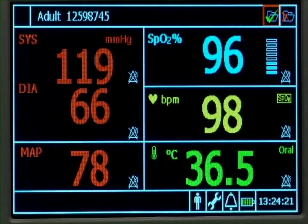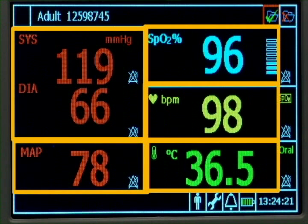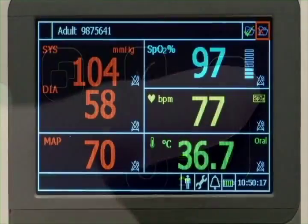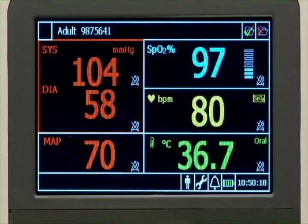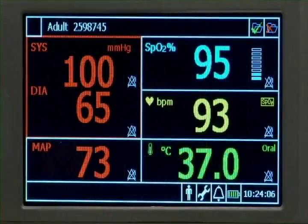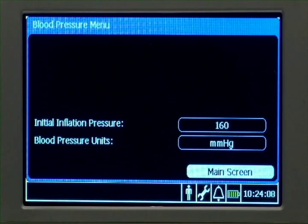Let's look at the vital signs screen. The screen includes a combination of different panes. Each numeric pane contains that vital sign's measurement and its measurement unit. Use the up-down key to highlight an area on the screen. Highlight one of the measurement panes, such as NBP, and press select to open the menu associated with that measurement.